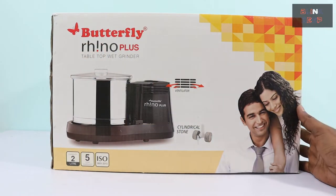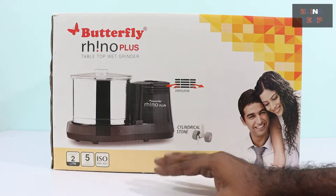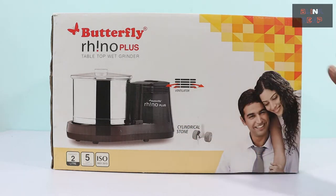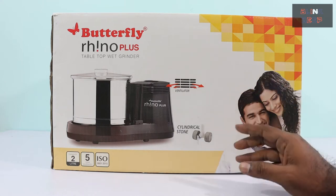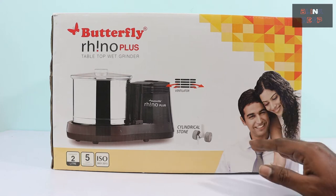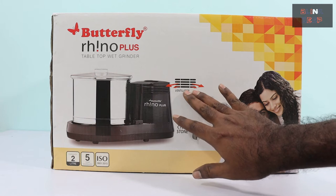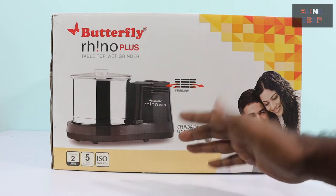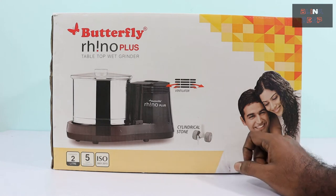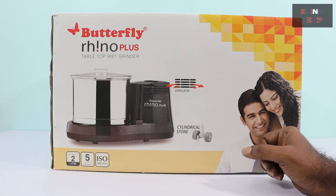The new Butterfly Rhino Plus tabletop wet grinder that I purchased recently from a store. On this side we get to see a complete picture of the appliance — looks neat and elegant. A couple of items to note: the ventilator motor, which helps in preventing overheating, and the cylindrical stones. Cylindrical stones are quite common nowadays in almost all wet grinders.